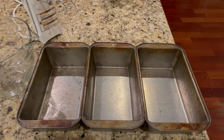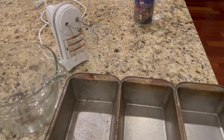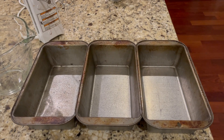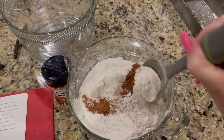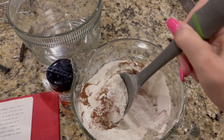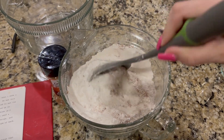Finish prepping by spraying down your pans. If you are interested in any of the products that I'm using, you can always take a look down below in the description box — there's a link to my Amazon page. Gather all of your dry ingredients together and mix them in a separate bowl. I like to use one that has a pour spout so that when you're adding it in to the wet ingredients later it makes it much easier.